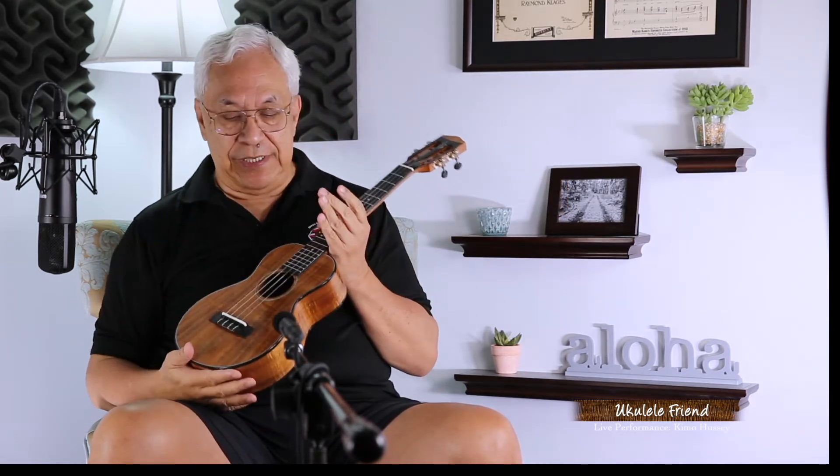Hello and aloha. I'm Kimo Hase and it's my pleasure to share with you a ukulele that was made by Mack Harada. Mack is a very, very special person.